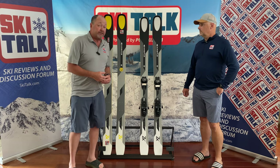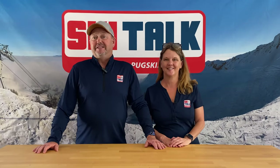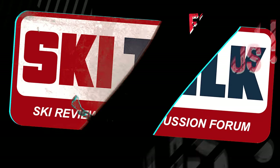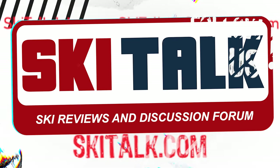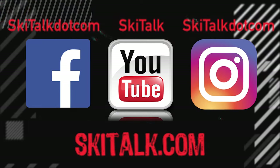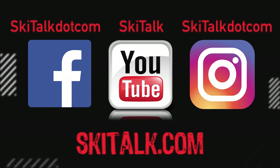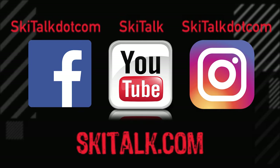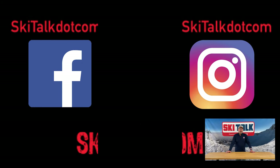In the end, it comes down to skiing is fun. To read the full review of this ski, please go to skitalk.com and click on the review tab. Please also hit the like button and subscribe to our YouTube channel to see more reviews and other ski-related content. Add thoughts in the comment section below, and follow skitalk.com on all of our social media channels.